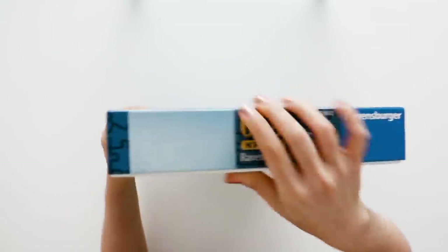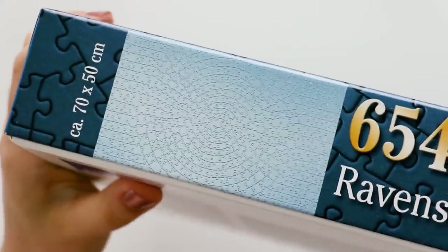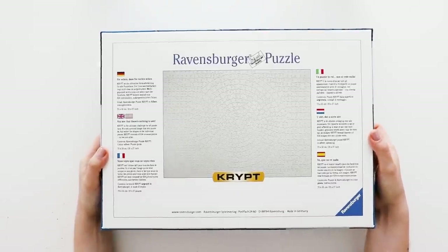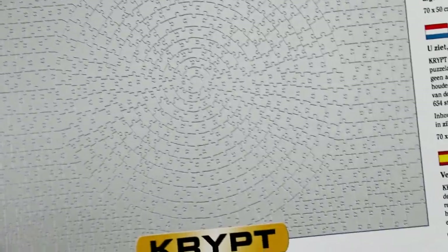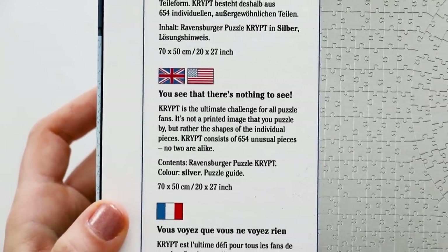However, on the sides and on the back, they have an image that shows the piece cuts and shows the unique design of the puzzle cut. The puzzle is about the same size as many other Ravensburger puzzles — it's about 20 by 27 inches. On the back there is a little blurb about the puzzle, and they say that no two pieces are alike, which is good, because if they were, that would get very confusing.